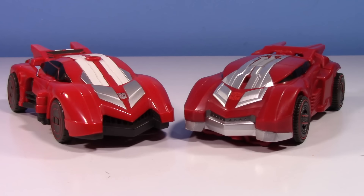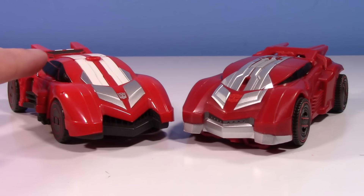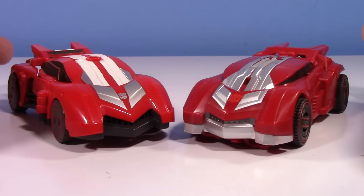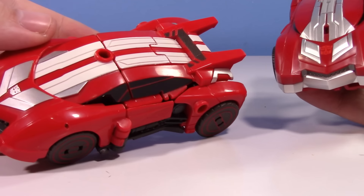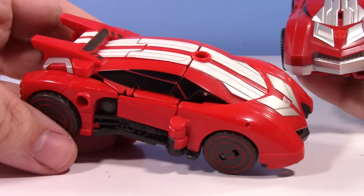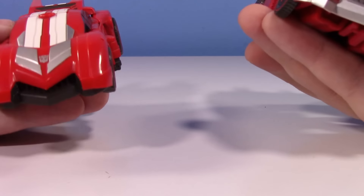I wasn't really stressing to have a Sideswipe in the new Studio Series line because this one is kind of a soft spot for me, but I am blown away with the quality of the new one. I absolutely love it and I pretty much only have one thing I can still give the old one — the incorporation of both silver and white into the vehicle. I just like that color combo, though the all-silver also looks very nice.